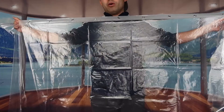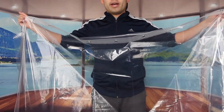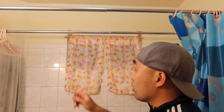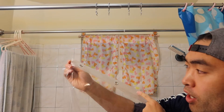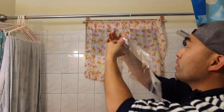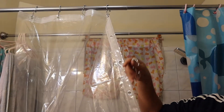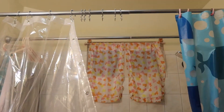One thing to note is that this product does not include hooks, so you'll need to use your own. I have my own, so I'll show you how to set it up. Right now I'm using clip-on style hooks — I'll install the new liner and show you what it looks like. All you want to do is take the hook, go like this, and snap it in so it won't fall out easily. You can feel which side is the inside and hook accordingly — that's how you set each one up.